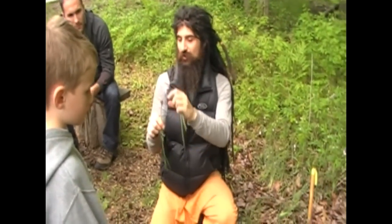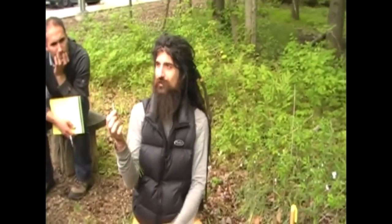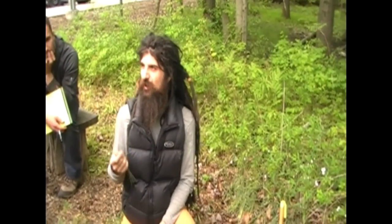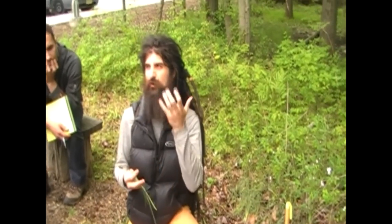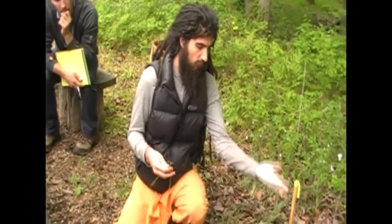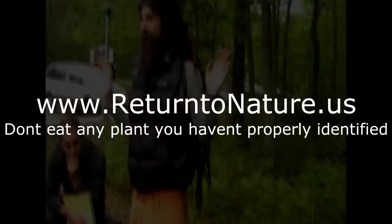There's plenty of them and they're free. The bulb is always good. I highly recommend pickling these — it's going to be my next experiment, making some onion pickle, which I've done with wild leeks I found, which were really good. But these are super abundant and they're everywhere. Springtime is not the time to go to the grocery store and buy onions.